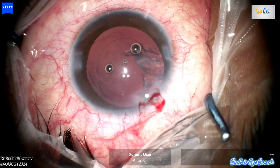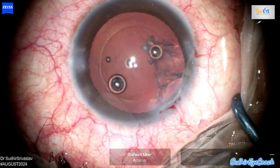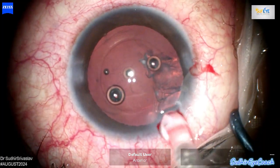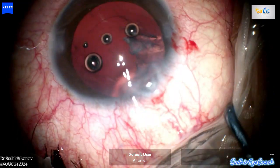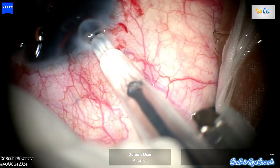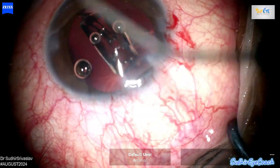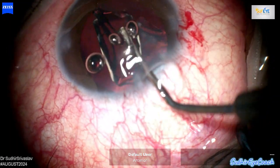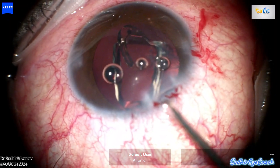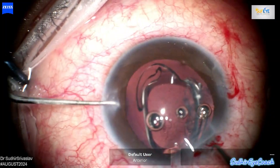So I decided to forgo further cortical matter removal and proceed with intraocular lens implantation. I filled the chamber again with viscoelastics and the eye is ready for implantation. I started implanting a single-piece hydrophobic lens, with the idea to insert it and keep the lens over the anterior capsule. Since the hydrophobic lens opens gradually, it provides ample time for proper lens repositioning and placement. I waited for the lens to gradually open in the anterior chamber.